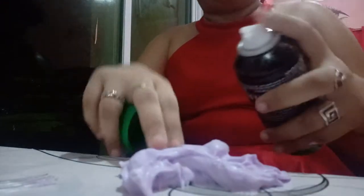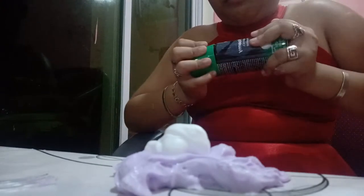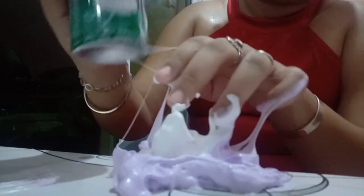And now I'm gonna add some more shaving foam. I know I already added shaving foam but I just want to add more to make it more fluffy. This is also how you make iceberg slime if you didn't know! I already made iceberg slime before but I didn't film it and I couldn't wait the days needed.